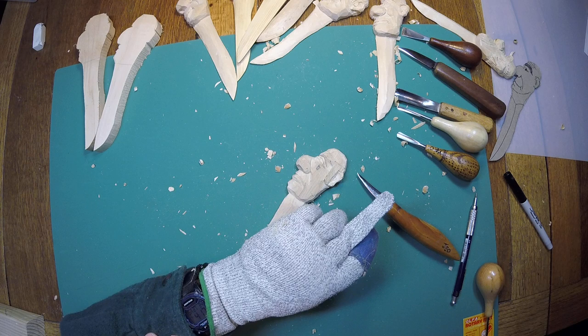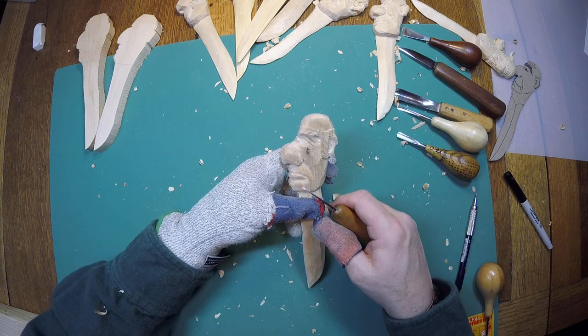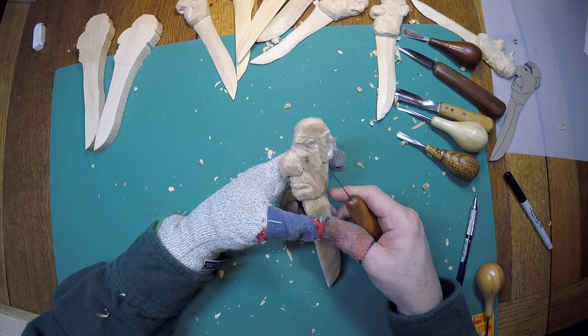Let me check my time here — we're back and we're okay, we've got a few more minutes. And other than the detail, this guy is just about done.